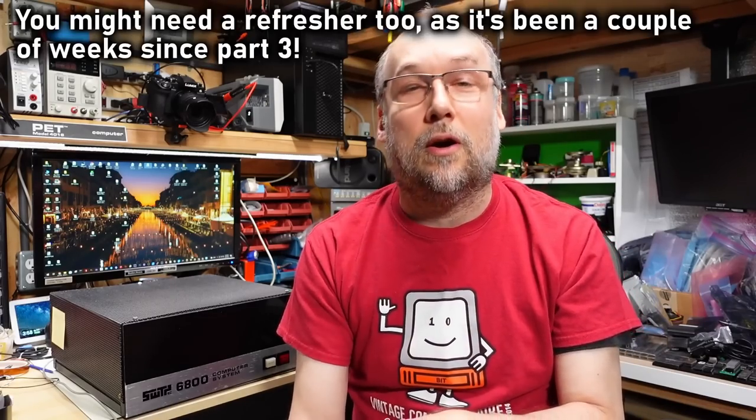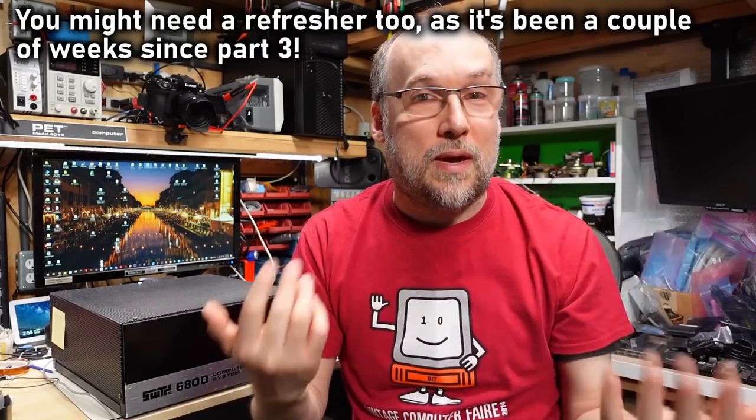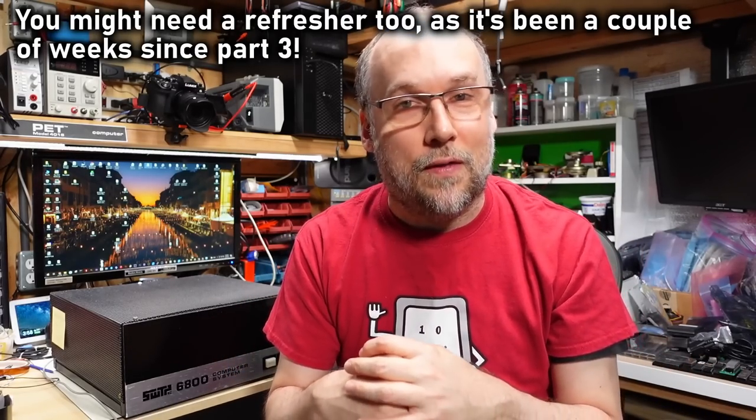Hello everyone and welcome back to Adrian's Digital Basement. This is part 4 in the Southwest Technical Products Corporation 6800 Computer System video series. As is usual with my video series where there's multiple parts, I always put links to all the other parts in the description below. I recommend you watch parts 1 through 3 before you watch this part because I just sort of pick up right where I left off on the last one.